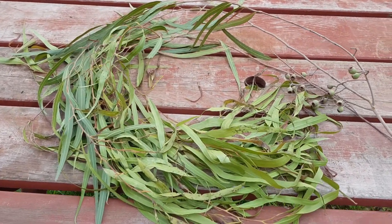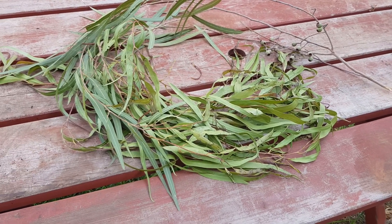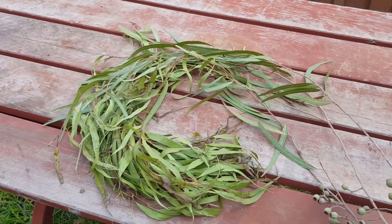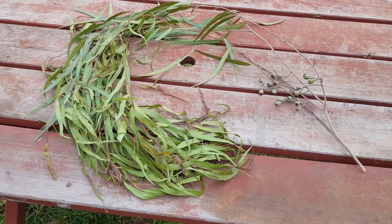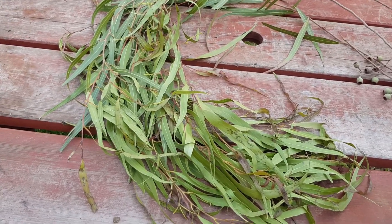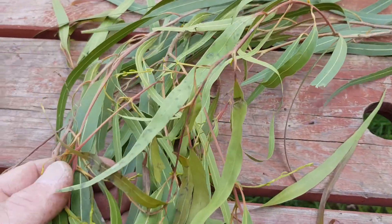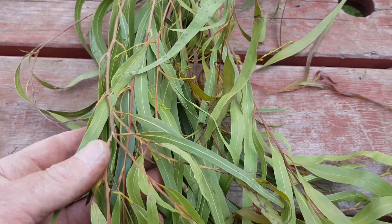Hi guys, it's Chris at the Ultimate Recycler. When I pulled up to work this morning in my parking bay, there was this little branch. Most people wouldn't look twice at it - maybe put it in the green waste bin or leave it for the council to pick up. It's only a small branch, but I thought it looks like eucalyptus. It's got gum nuts, so it has to be eucalyptus of some sort, and it certainly smells like it.